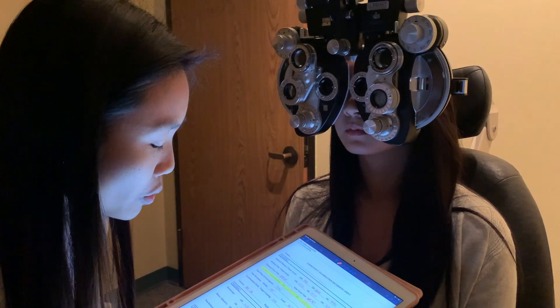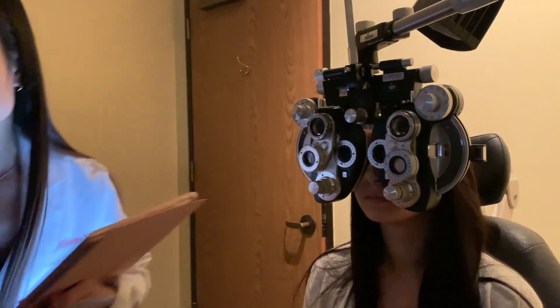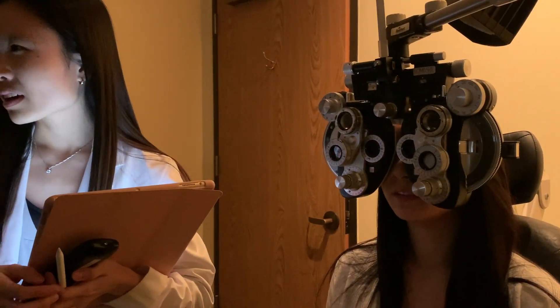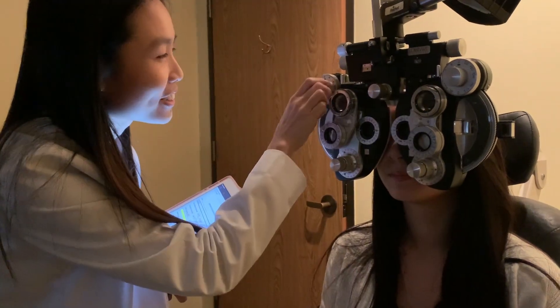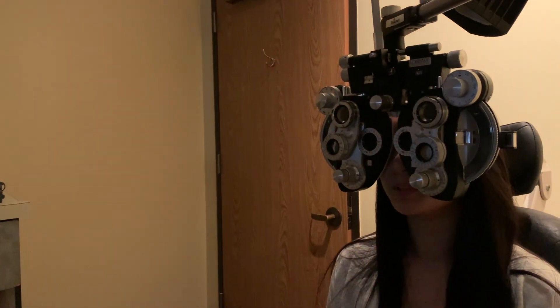She's now reading 20/15, and I record the final refraction. Both eyes are reading 20/15, so let's check monocularly — go ahead and read the lowest line you can see. That's the end of station two — we're halfway there! I hope you like the videos. Don't forget to subscribe, like, and hit that thumbs up. I'll see you for station three.